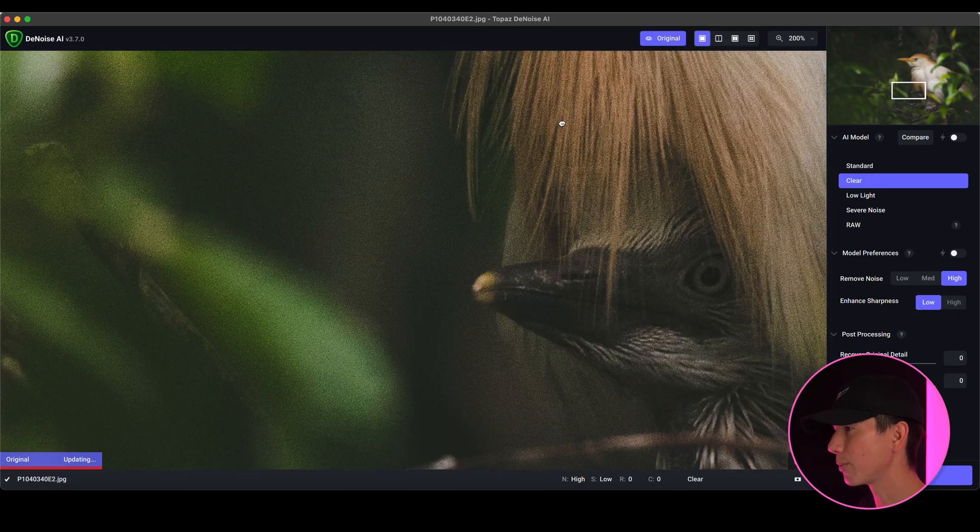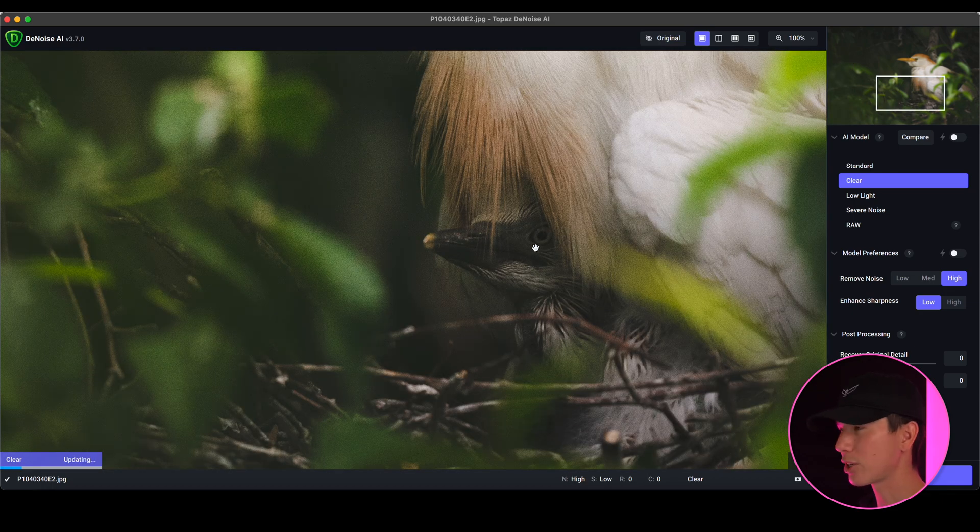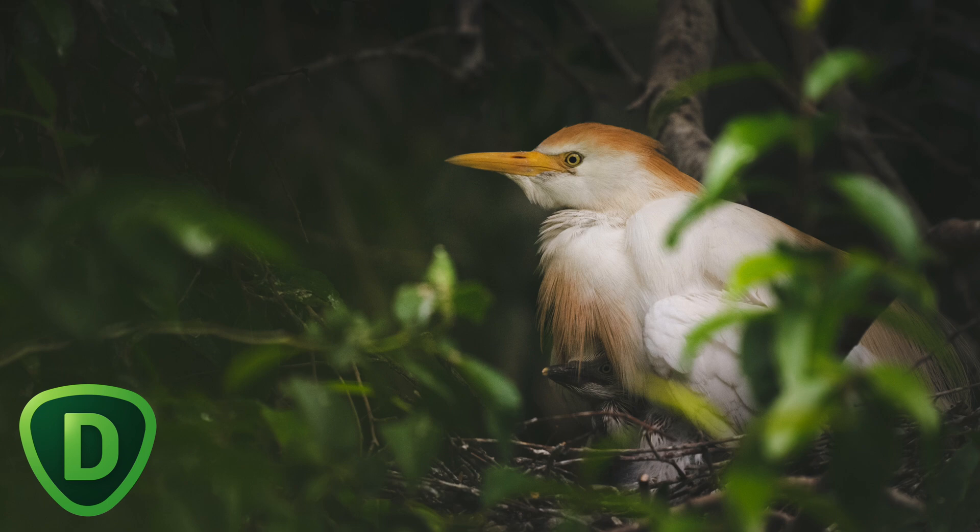Let's zoom in to the baby bird itself and show you just how this part looks before and after. This is really impressive — see how all the noise got cleaned up around it and it still retained a lot of that detail in the actual subject. It's phenomenal. I love Topaz Denoise.